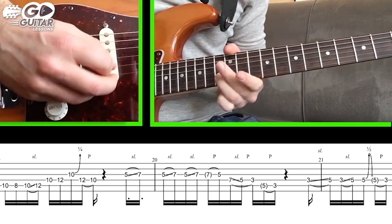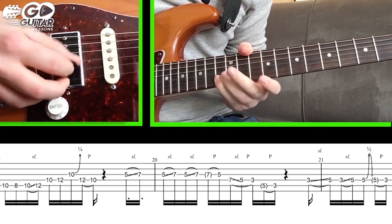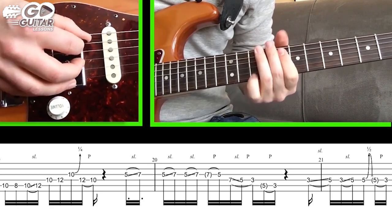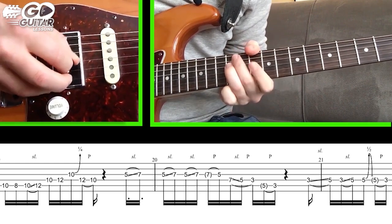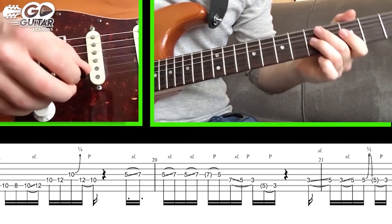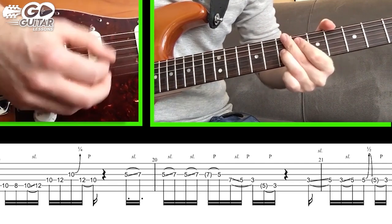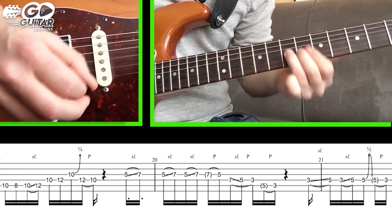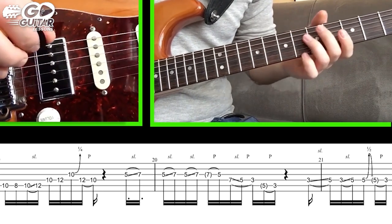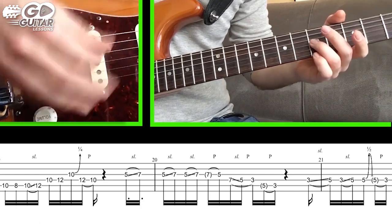To piece it together we have that whole first section. For the second part of the solo, we're gonna jump down to 5 on the G string and slide to 7 — three times. On the third slide we have a bunch of pull-offs and they're not all picked — only one of them is picked, so let me break it down.